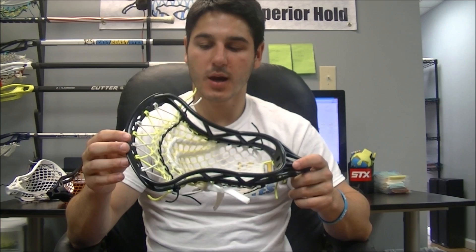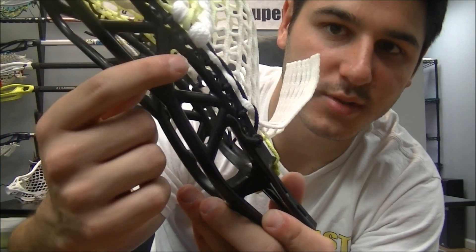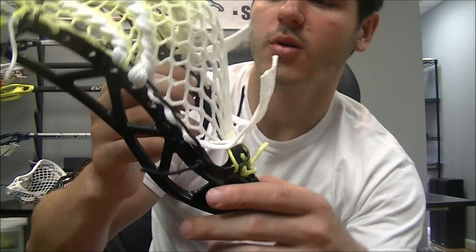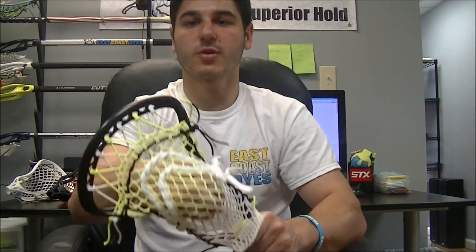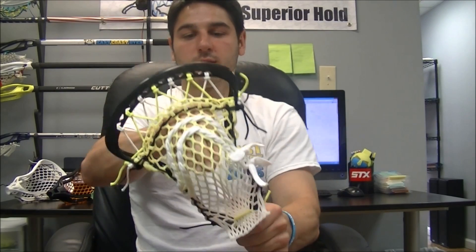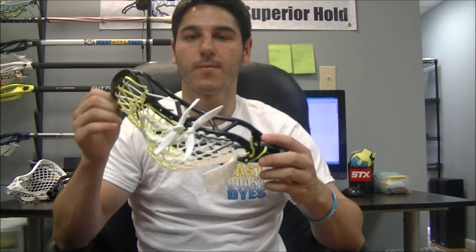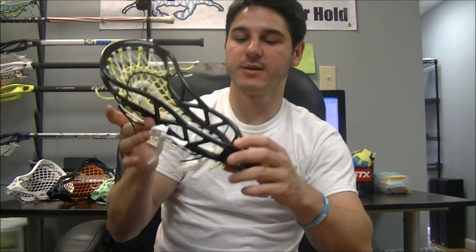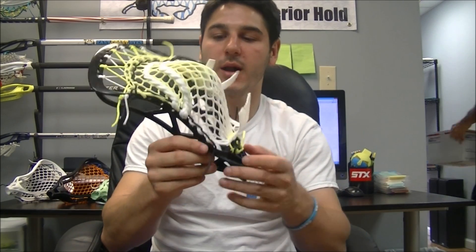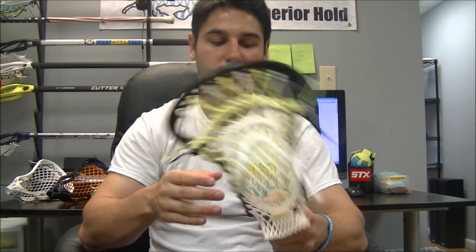As far as sidewall holes, there are enough — not a ton. A lot of them are these smaller triangle sidewall holes in between the big ones, which are less useful; you can't really get a string through them. But there are enough to string it and string a good pocket. I've got a mid pocket in it with a nice channel, and this drop top string is going to give it a really smooth release. This is 15mm East Coast mesh. I was able to string it with little to no problem because it does have that nice face shape and enough sidewall holes, though I did have trouble getting the string through a couple at the bottom.